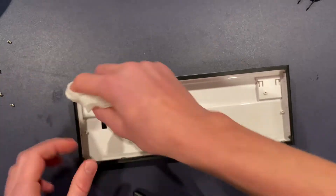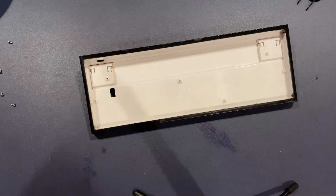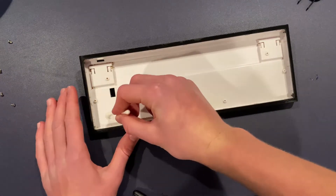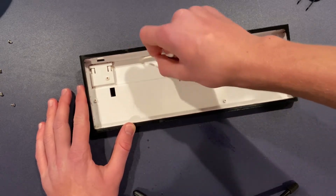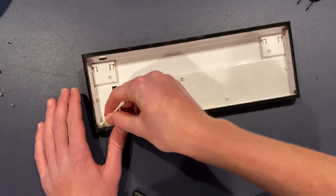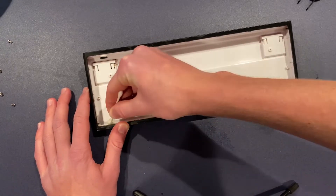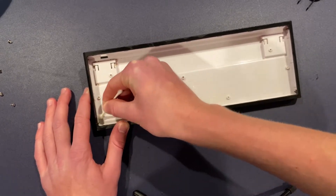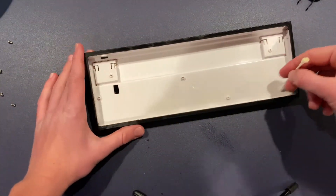Don't forget to get around the edges. Take your Q-tip, get it wet, and do the same thing along the harder-to-reach spots like the corners and the back. Right down here is pretty dirty, so make sure you get that.